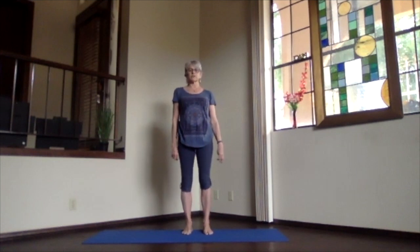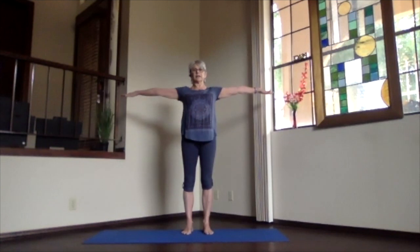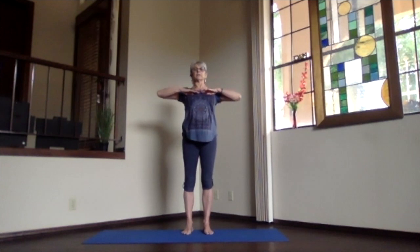Take a moment just feeling the circulation starting to improve. Lengthen from your feet all the way up to the crown, inhale, and hands to shoulder level. Exhale, bring your hands to your chest, elbows a little bit back, opening your heart, stretch to the front, shoulders down, and exhale.